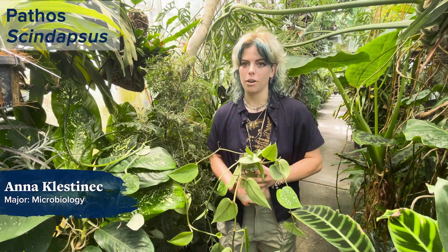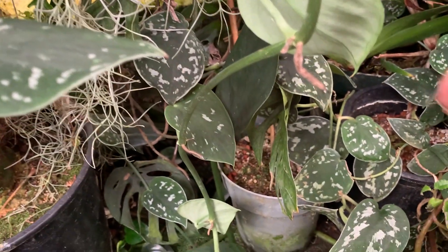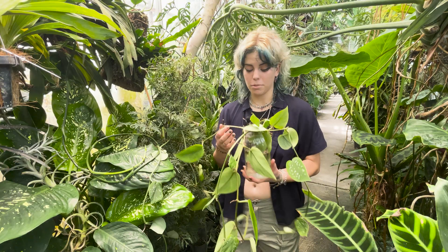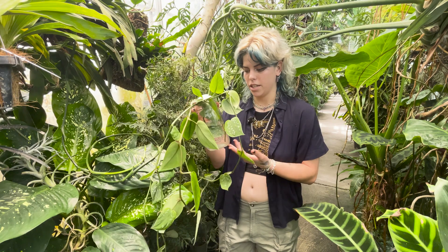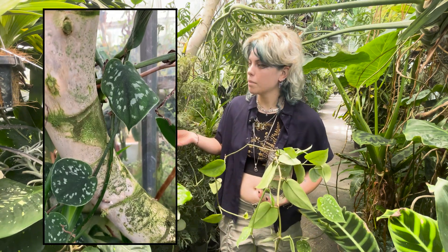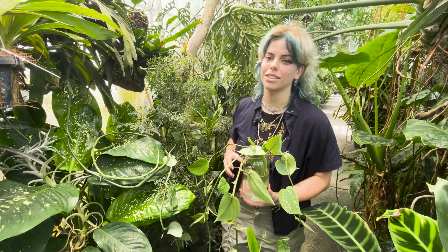The third plant we're talking about today is the Scindapsus, or Satin Pothos. It's perfect for dorms or apartments due to its low to medium light requirement and medium water requirement. The cool thing about the Scindapsus is it's very versatile — you can propagate it in water in a jar with simple cuttings as seen here, or you can have it grow out of a pot and trail or climb all the way up, like this one going nearly to the ceiling.